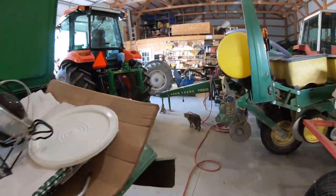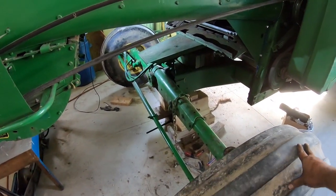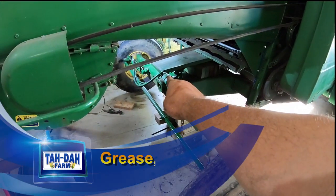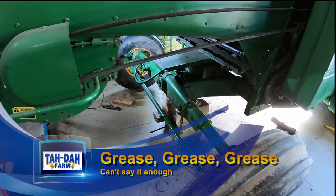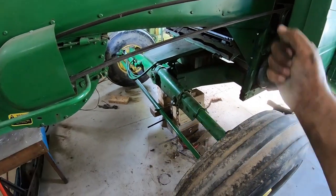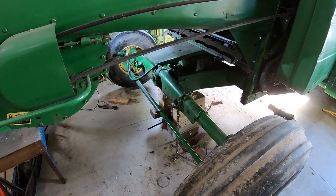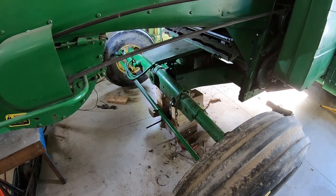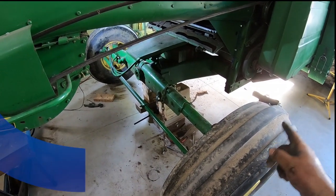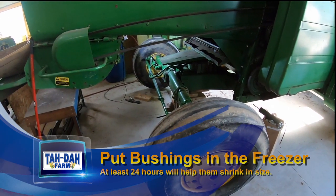I probably could have done it in eight hours if I had all the parts and got started earlier in the day. A couple tricks to doing this: getting that center pivot off — the key there was get it greased good, get it moving, and then as you're moving, pull back on it and get that thing twisting back and forth real fast, pull back and it slid off. It probably took me ten minutes and I was wore out when I was done with it. And then getting the bushings back in — put them in the freezer. That's the first time I've done that and those things slid on pretty good. Another trick somebody taught me.